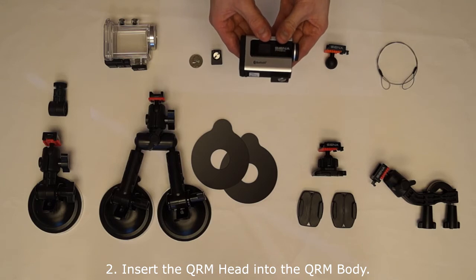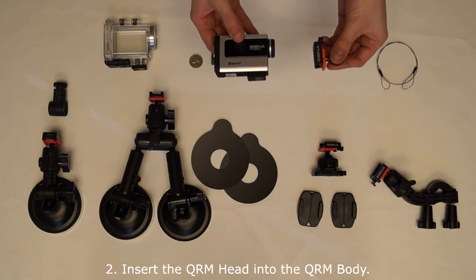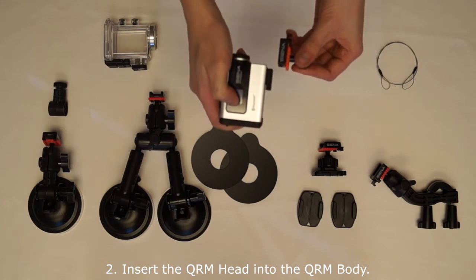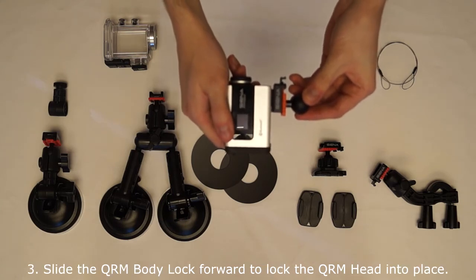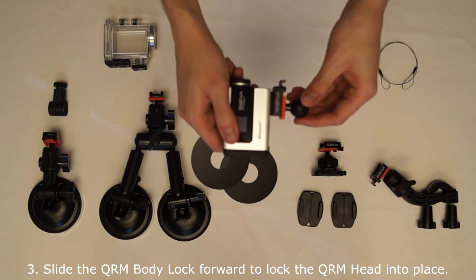Step 2 — insert the QRM head into the QRM body. Make sure the QRM body lock is pulled back. Step 3 — slide the QRM body lock forward to lock the QRM head into place.